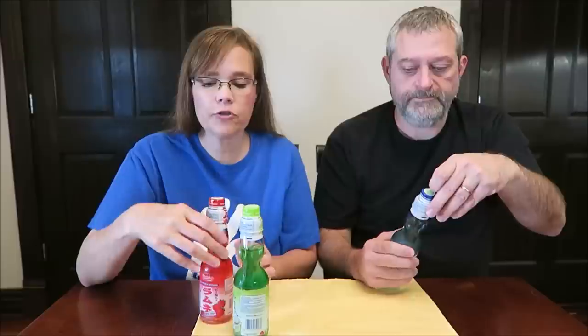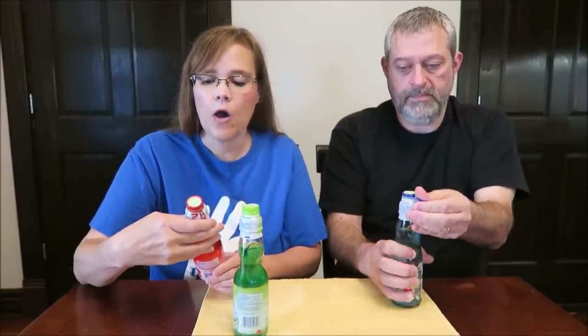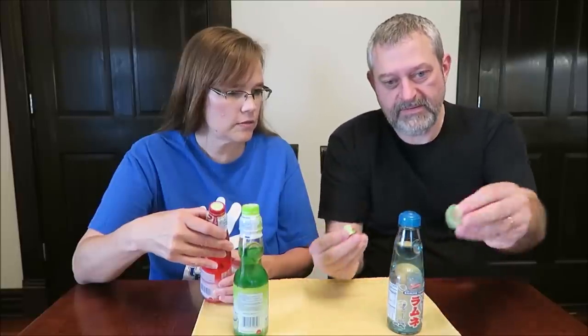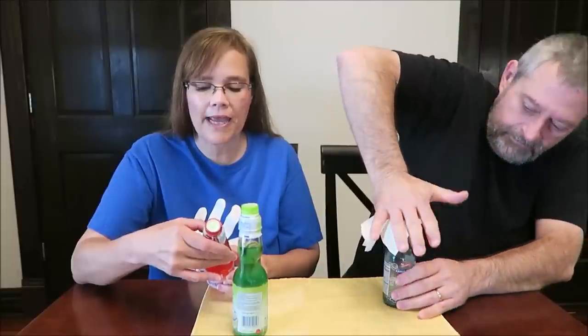When you open these, there are directions on how to open them. Number one: remove the seal from the top. Number two: detach the plunger from the center of the cap - you pop it out of the center. Then place the plunger on top of the bottle and press down firmly with the base of your palm to release the marble. Then throw away the seal, cap, and plunger - and have fun drinking!